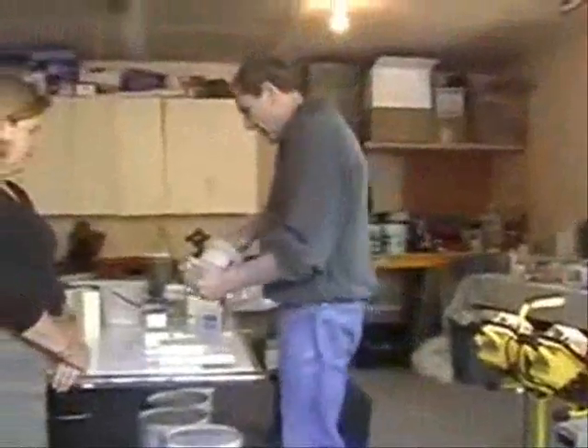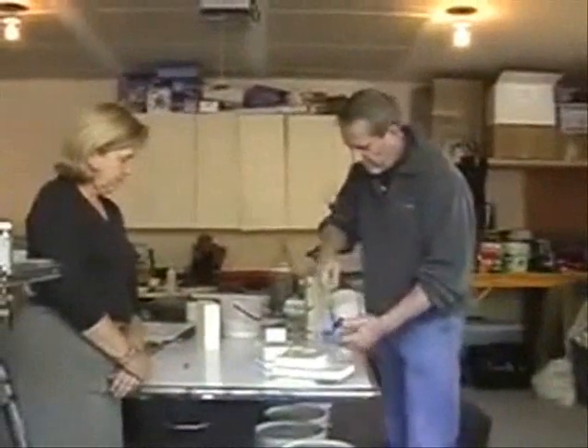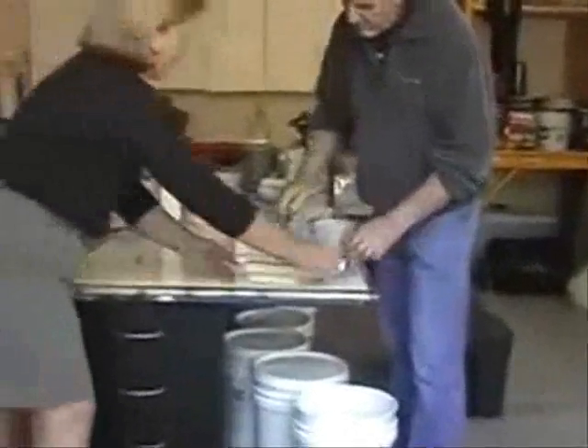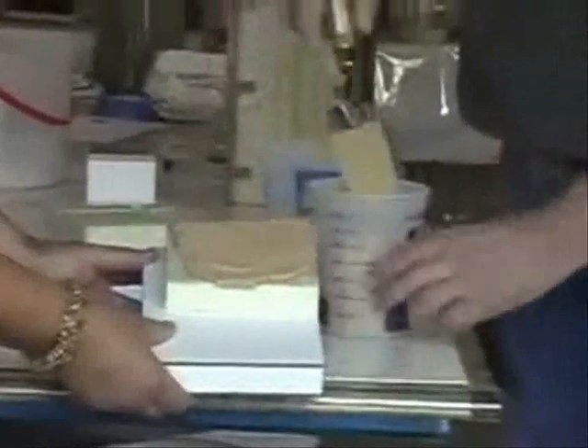Just mix it for a few minutes. If you like a stucco look, this will give you a one-coat stucco.